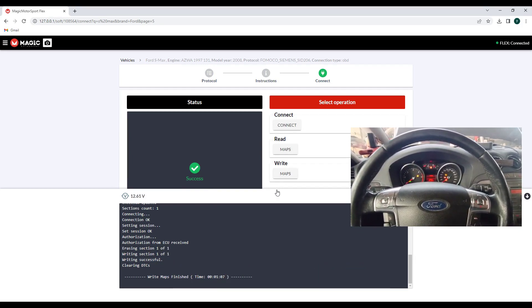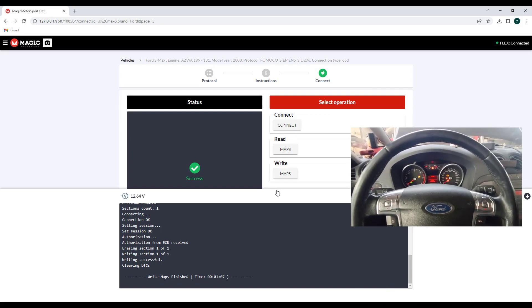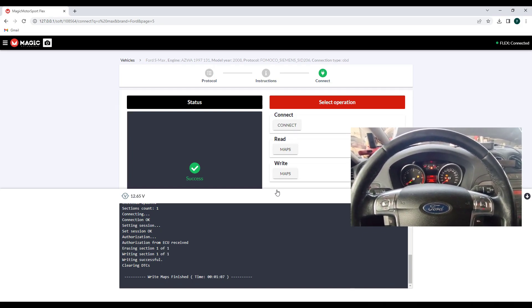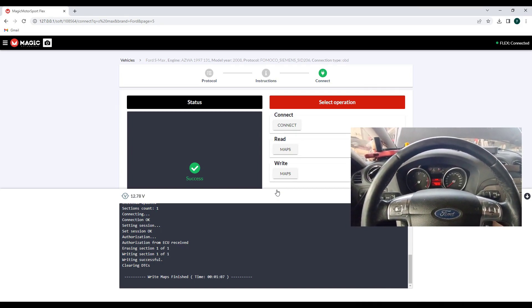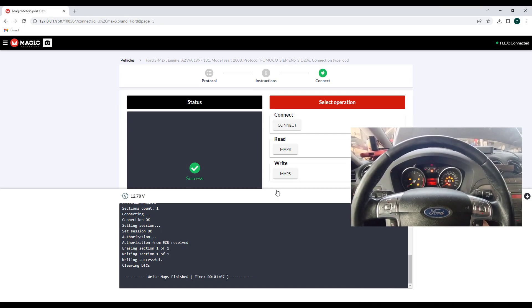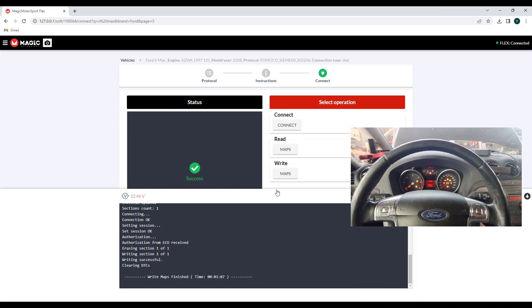This noise that you hear there — it was the ABS pump, because you have a wired connection with the ECU. You switch off, and now we will start the car. It's that simple.